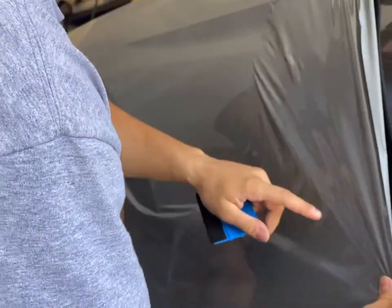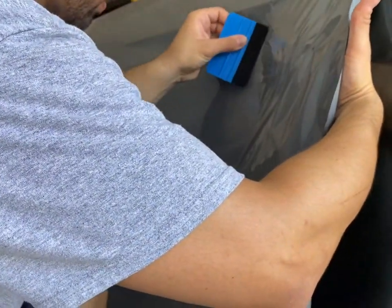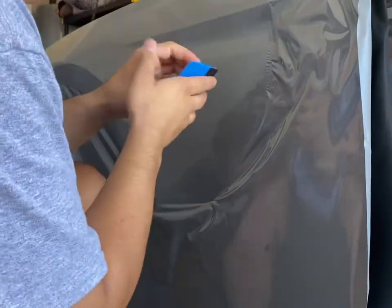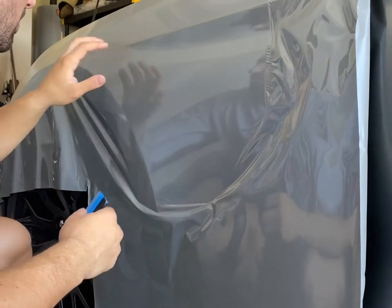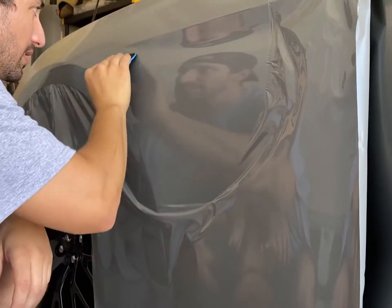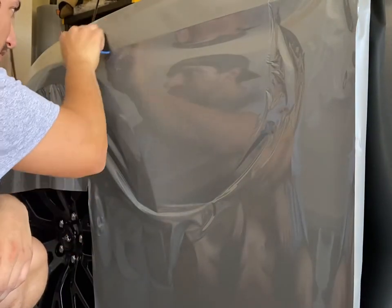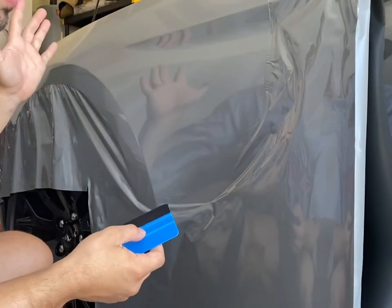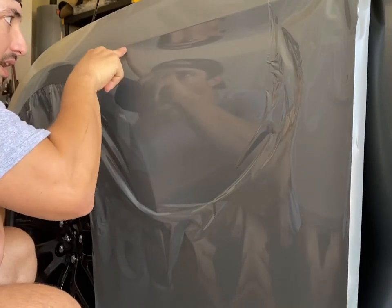The problem is if you don't keep the tension right, it's nearly impossible to get these wrinkles out. You've got to keep the tension perfect, otherwise you're going to create wrinkles you can't remove, and you'll end up tearing it off and getting frustrated. This wrap from Cheetah Wrap does have air release technology — there are little channels under the wrap that help release the air. That bubble may have just been negative pressure, so pressing it down let it release on its own.